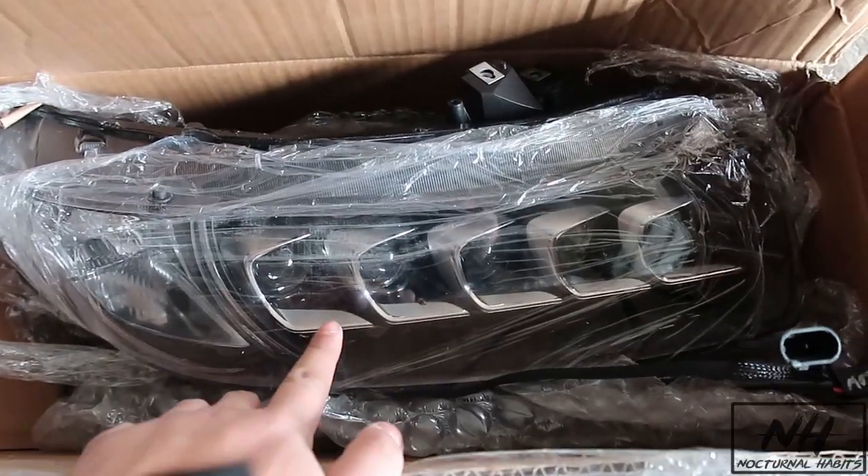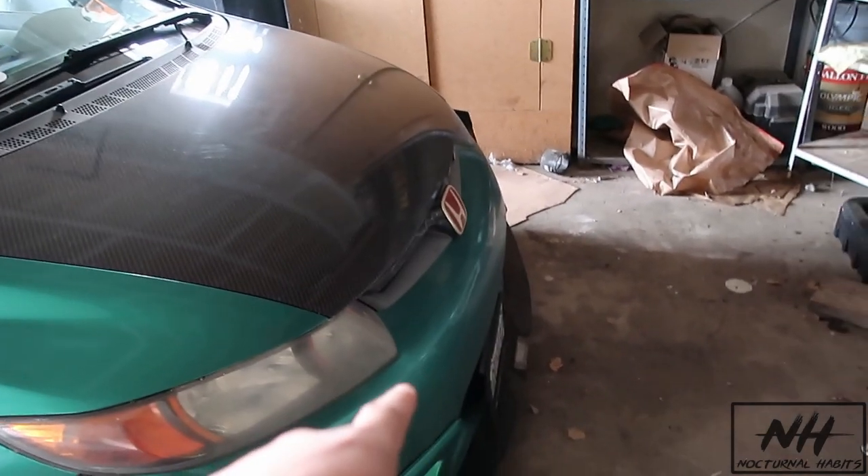These are styled after newer Acuras. Shout out to Diamond Lightworks — I'll put them on screen — for making these headlights for me. It took a while with COVID and shipping being slow, but I'm just glad I finally got them and I can't wait to install them. All we really have to do is take out the front bumper and start from there.